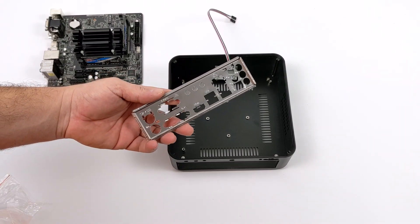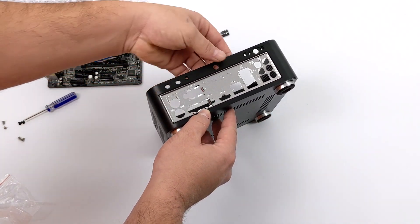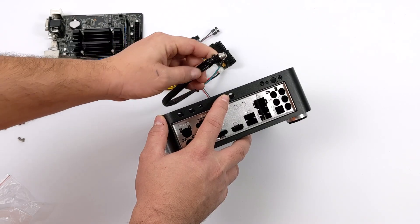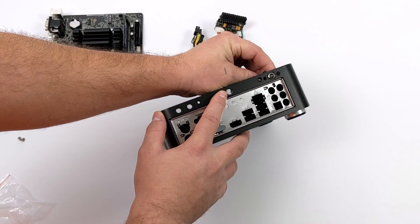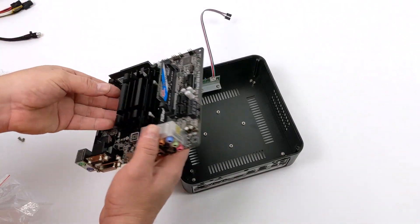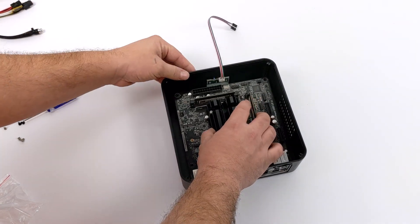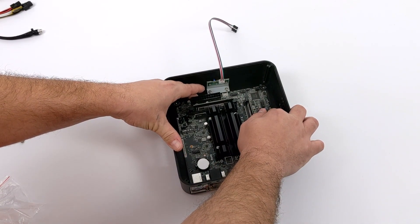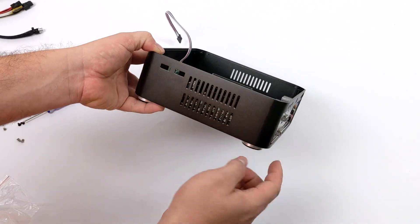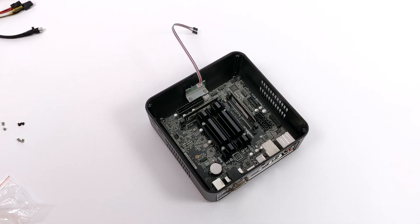First thing we need to do is install the rear I/O plate for the motherboard — it's just going to snap right in. You'll notice there are some larger holes towards the top of the case where our Pico power supply power input is going to go. Now we can go ahead and install the motherboard. I'll grab it by the heatsink, make sure everything's lined up with the I/O plate on the rear. All four screws on the motherboard are lined up on the inside, and I just need to secure it with the four screws.